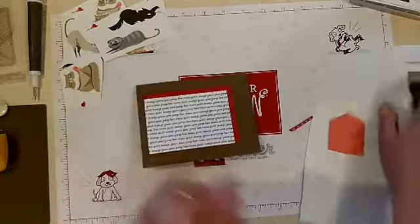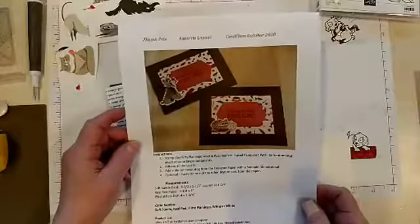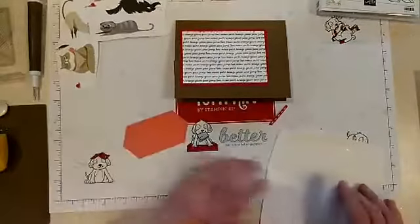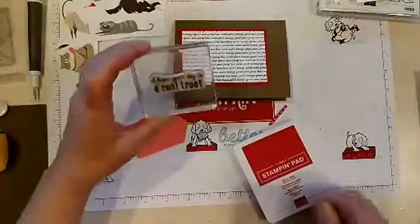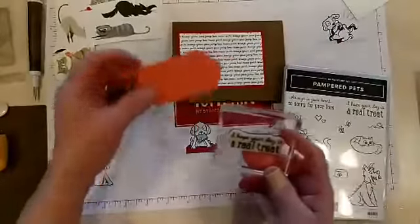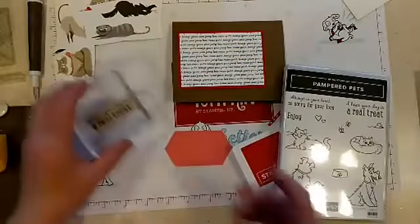Let's be different and use that one since my samples — which I can't seem to find right now — use the other ones. Here they are on the paper, so I used those backgrounds for the samples. We're gonna use this one, but first I'm gonna stamp my sentiment. I'm using 'I hope your day is a real treat' from Pampered Pets, but you could use any larger sentiment that would fit that little shape — maybe a birthday sentiment would be fun.